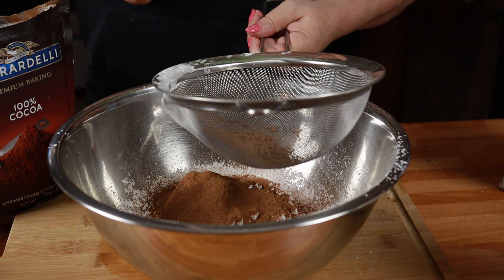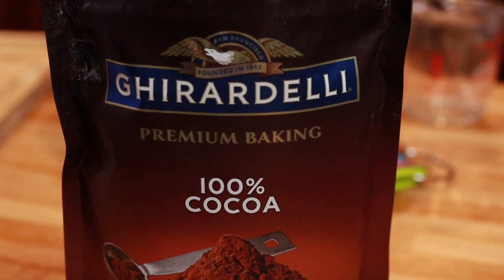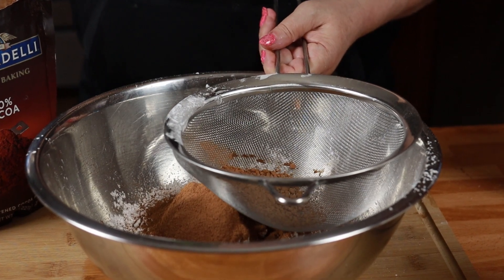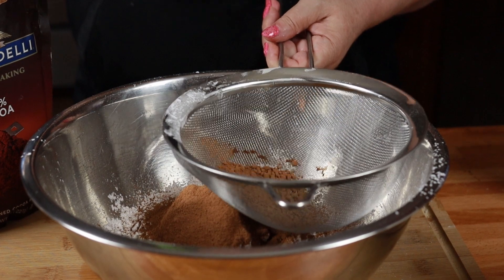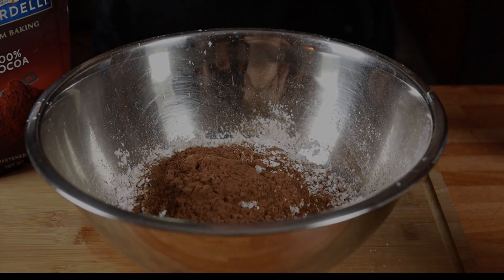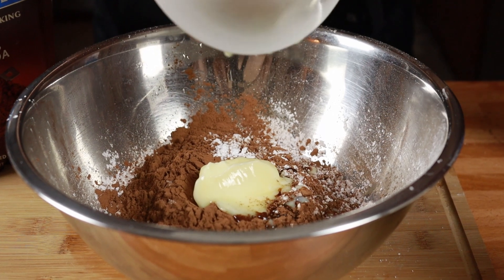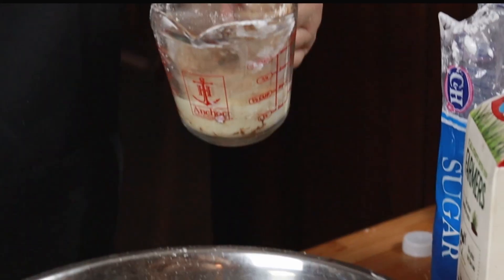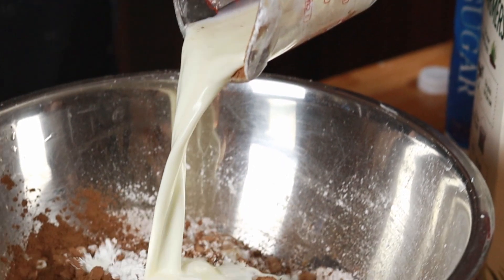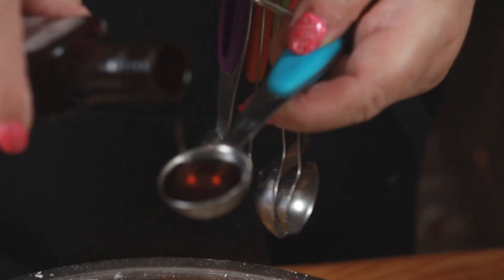When you're purchasing unsweetened cocoa powder, I highly recommend that you get a good brand like Ghirardelli or Guittard. Don't buy the Hershey's — it's really low quality and doesn't have the good chocolatey taste like the other two. The other ones are a tiny bit more expensive, but it's definitely worth the extra cost. Now we're going to add a quarter cup of softened butter, a quarter cup of milk, and our last ingredient, one teaspoon of vanilla extract.